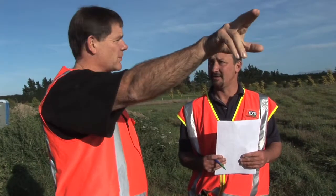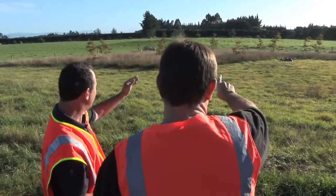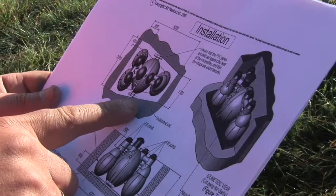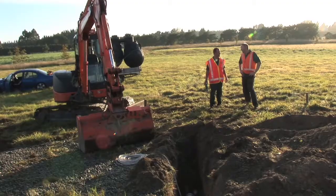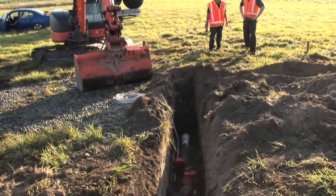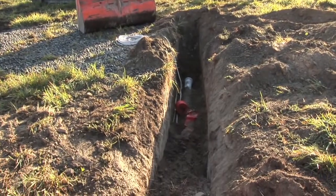We do a site evaluation with the customer, working out where the best location is for the system and where the drip line should go. We liaise with the digger operator, showing him where the hazards are and where the Airtek has to go.